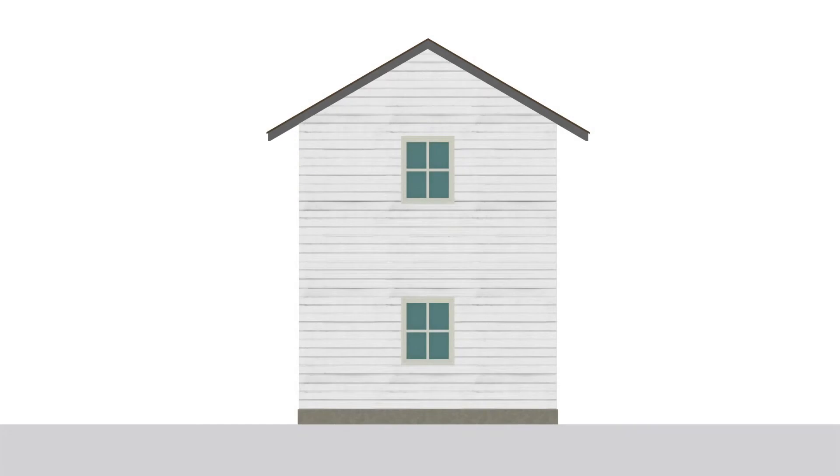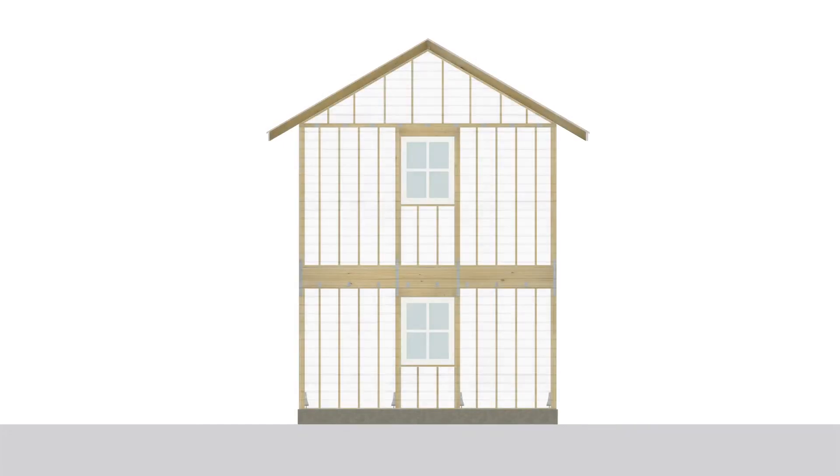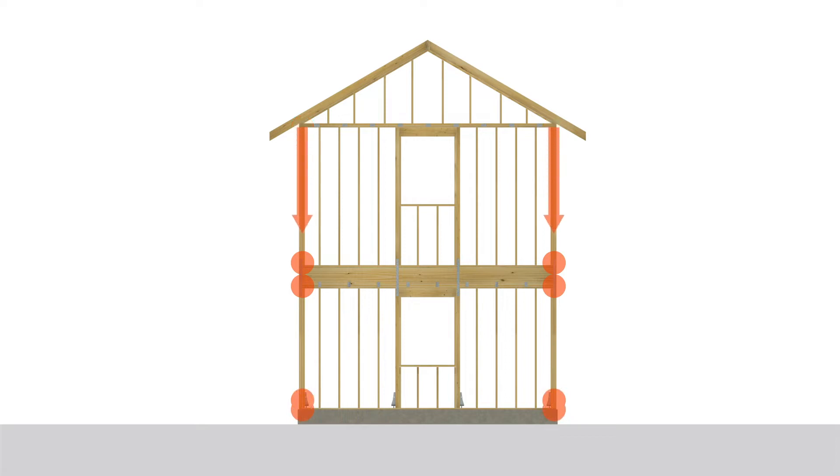Homes built with a continuous load path rely on a series of fasteners, connectors, and anchors to tie everything together from the roof to the foundation. A continuous load path helps structures effectively resist wind and seismic forces.